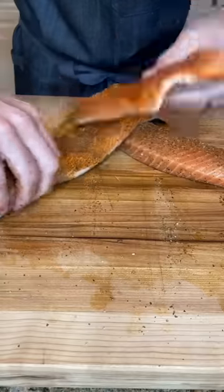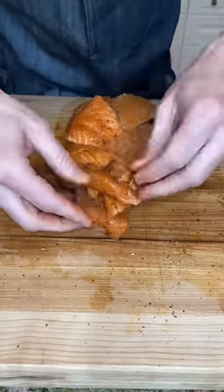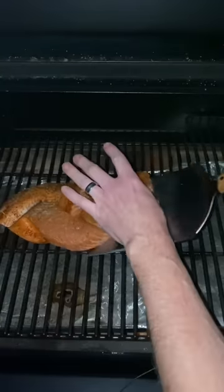Now give your pescado un trenza, lock it down with a toothpick, and throw it in your easy-bake oven hot and fast at 420 degrees Fahrenheit.